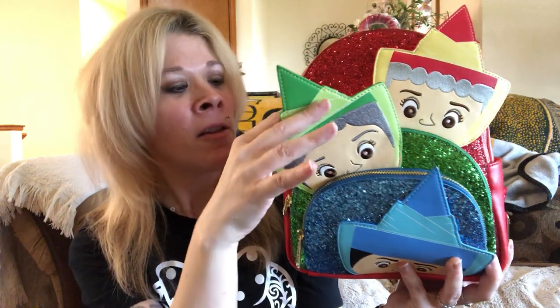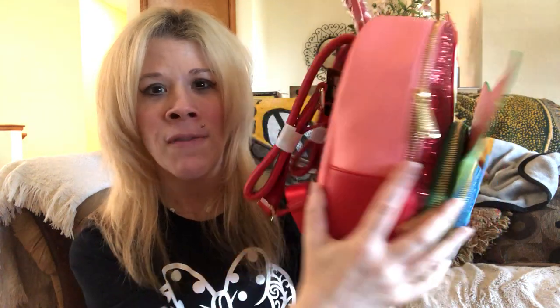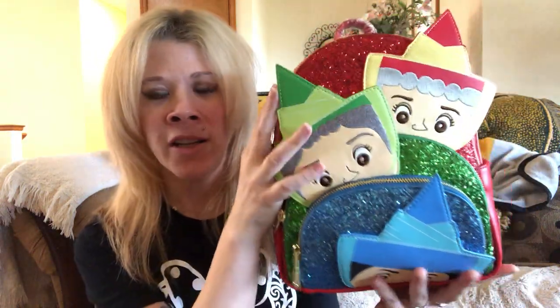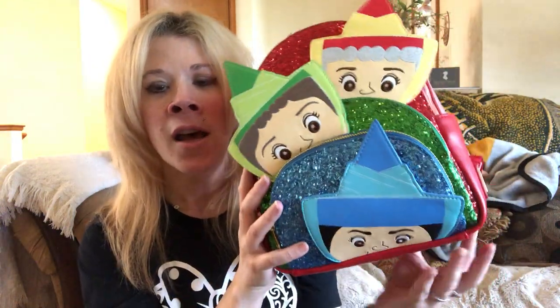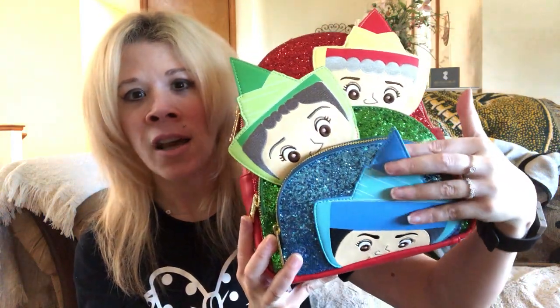Now the part — I don't know what you would call it — it's not actually part of the bag itself. So if that bothers you, you may not like this bag in particular. It doesn't bother me when we have that little extra piece kind of sticking out, but just be aware that the hats are not attached to the bag.